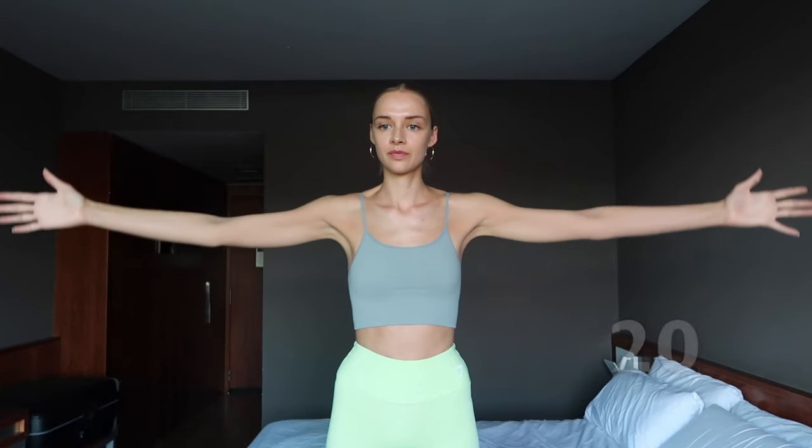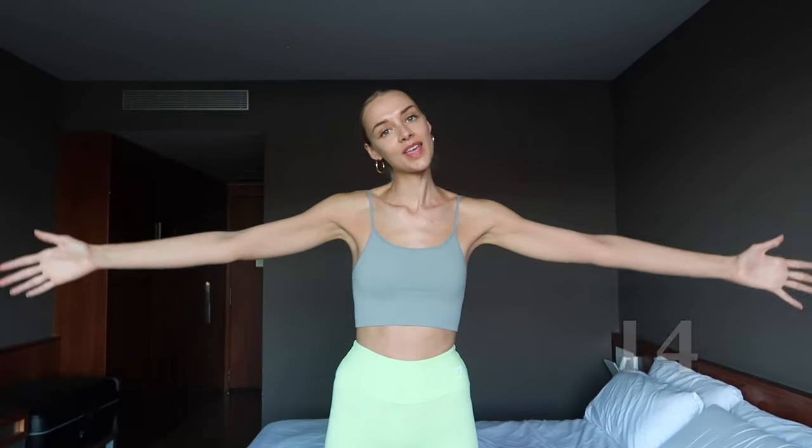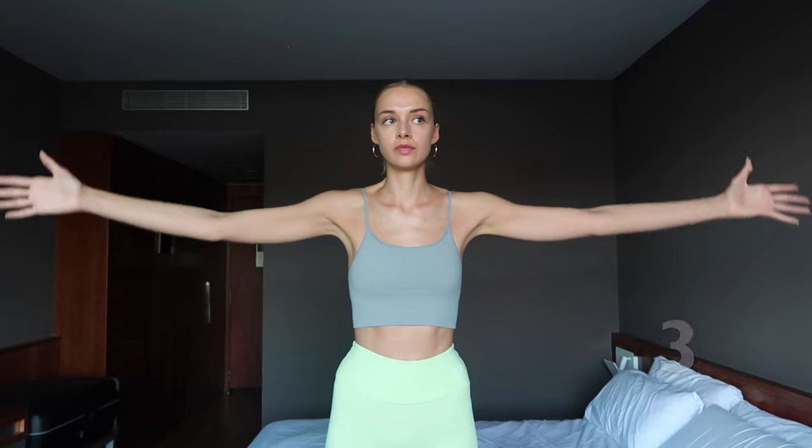Face your palms forwards. Lengthen both arms on the sides and bring your thumbs up and down. Keep going! You're doing so well!